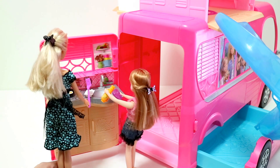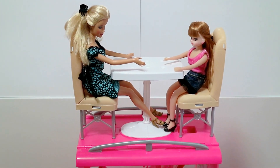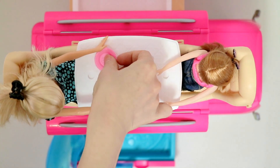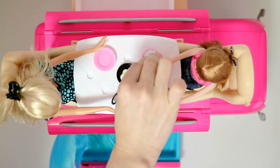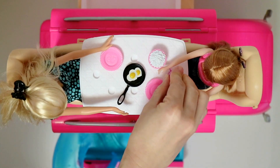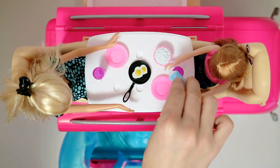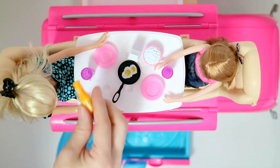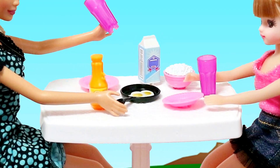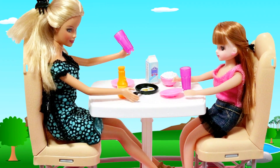Breakfast is almost ready. Okay, thanks Barbie! Barbie and Lika are having their breakfast on top of the camper, enjoying a spectacular view of nature all around them.